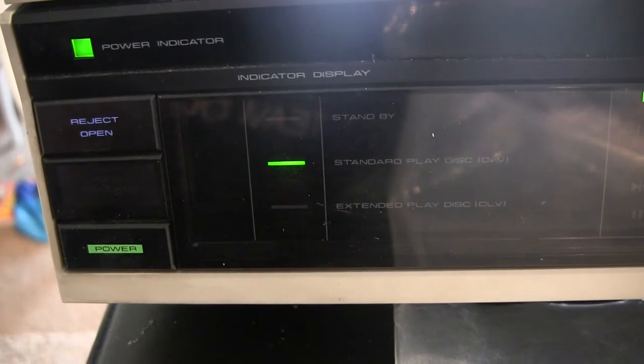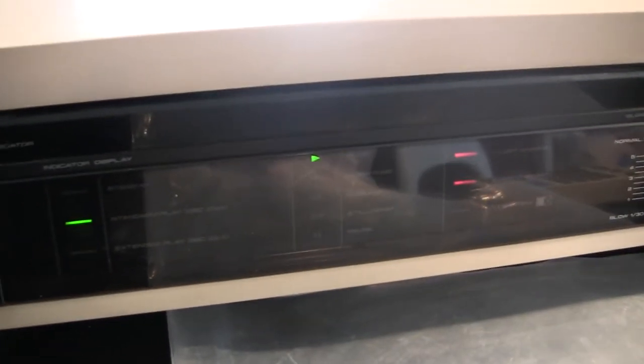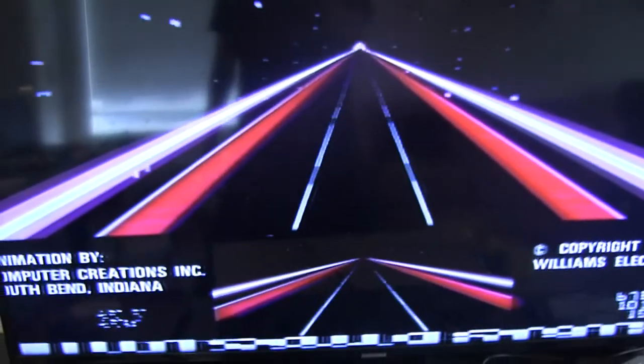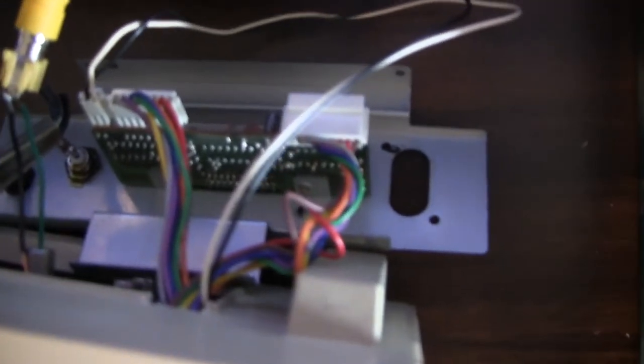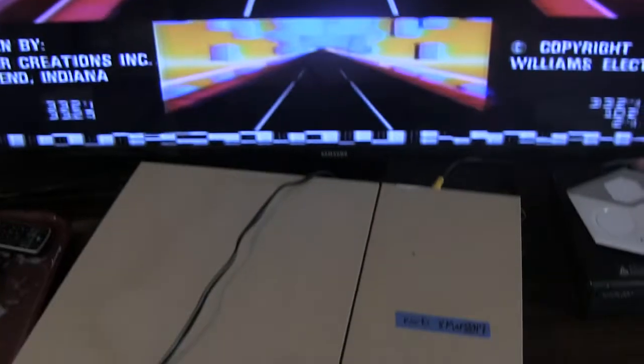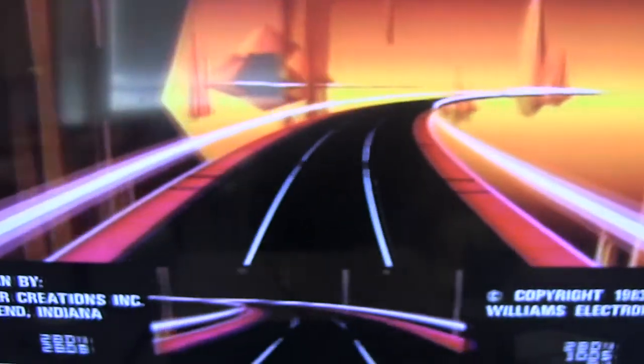It sounds like it spun up correctly, so I think it worked. Should I go hook it up to my TV and just make sure? I'm going to hook it up to my TV. I'm very pleased to report that I officially have a working PR8210A! Hopefully I can get it hooked up to StarRider and do some last-minute research for Dexter before this player stops working again. I never thought I would have a working 8210A — it's crazy.